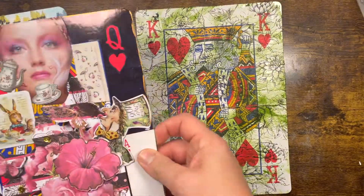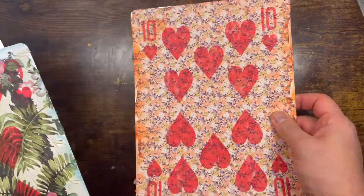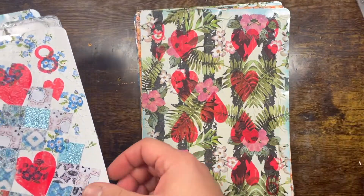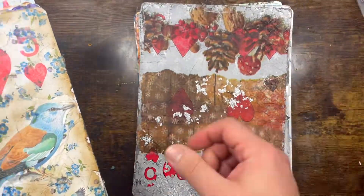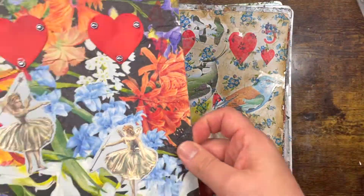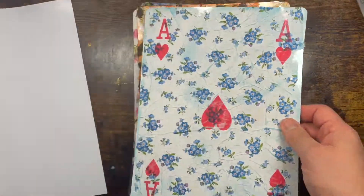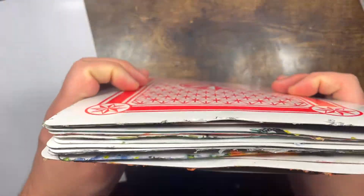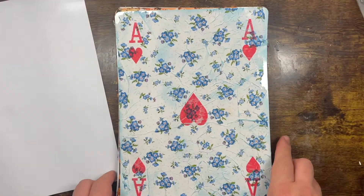I've gone again with a red Sharpie to enhance the hearts — I love them! I absolutely enjoy doing this because it's so therapeutic, thinking about what you can change and alter on those cards. I'm going to keep them all — I'm not sure how I'm going to store them because they're quite bulky. I should have four full suits so they will come out really, really chunky.